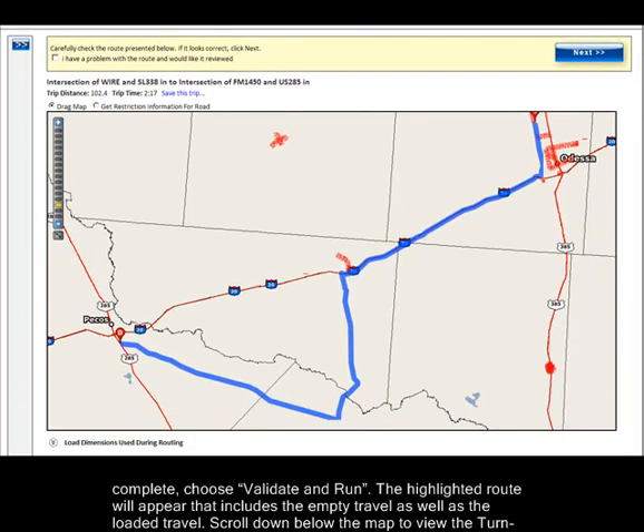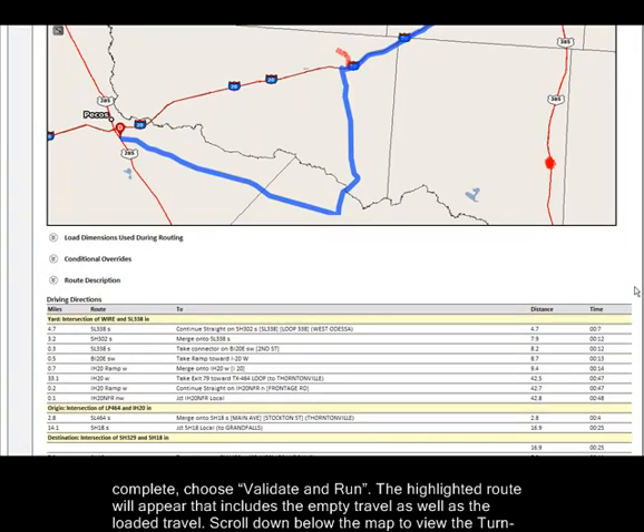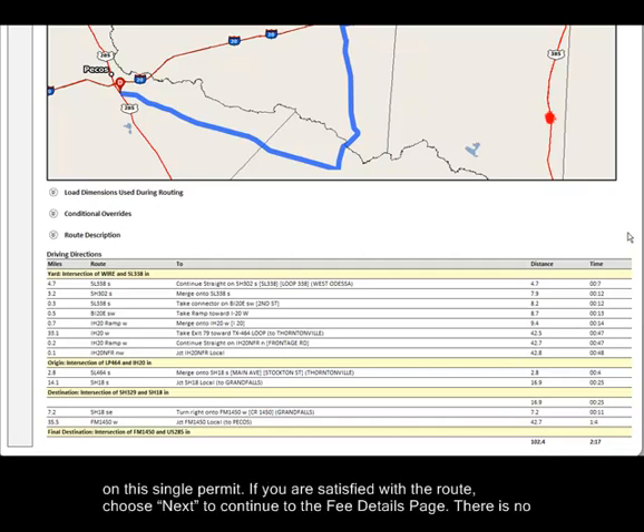The highlighted route will appear that includes the empty travel as well as the loaded travel. Scroll down below the map to view the turn-by-turn driving directions. Notice that the three trips are separated into different routes. This vehicle is now permitted to make the empty trips as well as the loaded trip on this single permit.